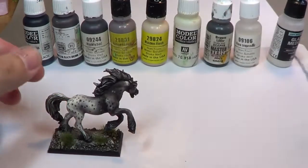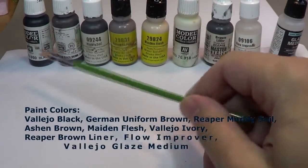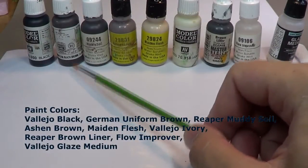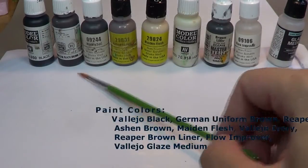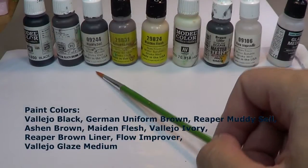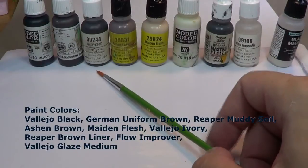The colors — I've got some of those laid out here on the palette. Starting over on the dark end, I've got some black. This is a German camouflage black-brown. I've got a few Reaper paints here — Muddy Soil, which is not just a nice dark brown but has a little bit of blue in it.